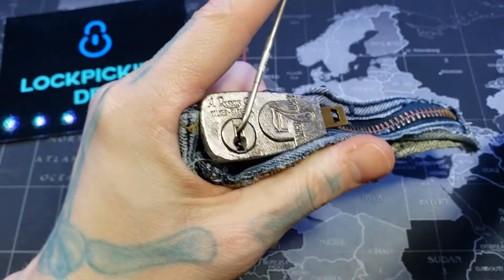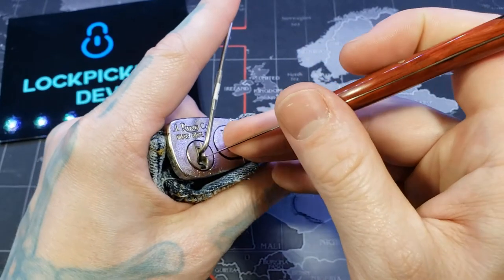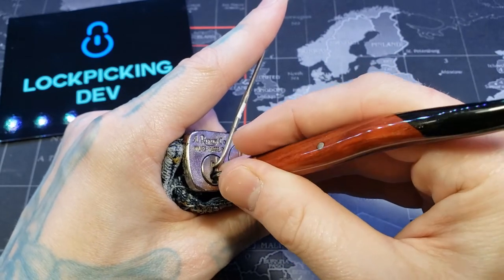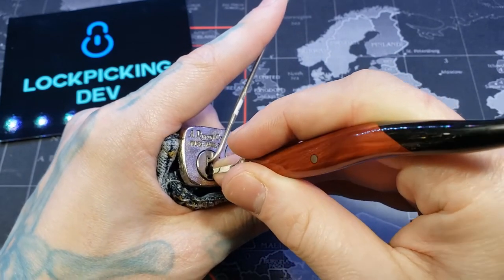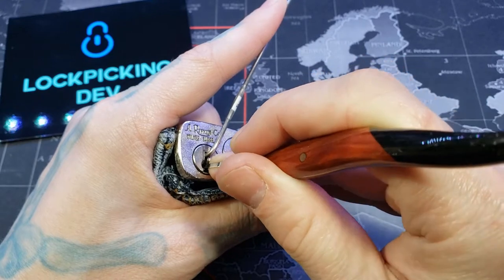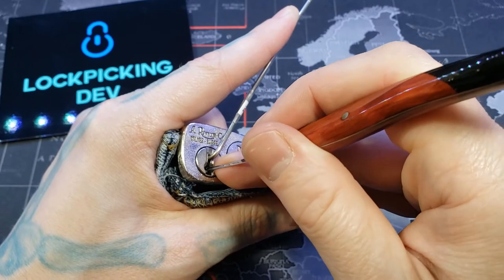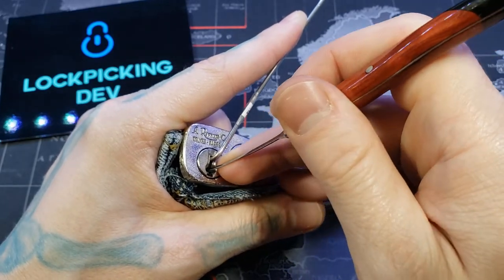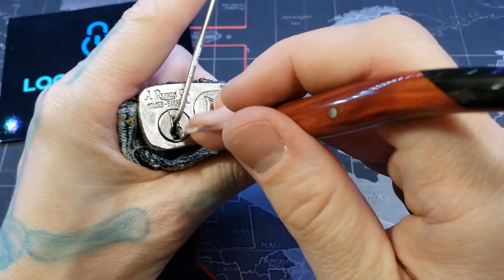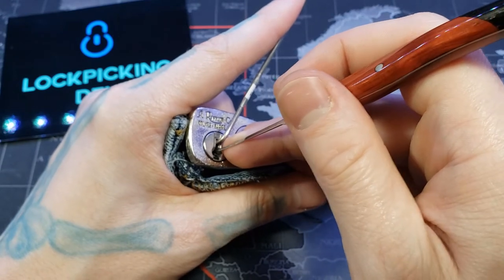Again, it's seven pins, and I do know that there are no security pins in here. Pin four... pin one... make sure we didn't over-set that — yeah. Pin two — I just believe we just got it.